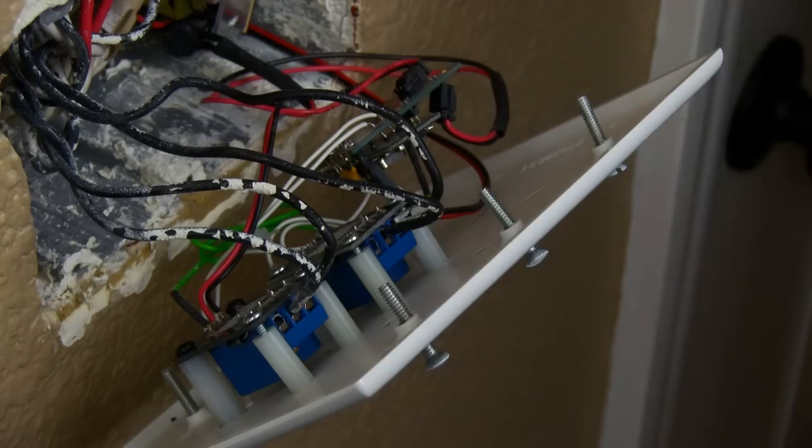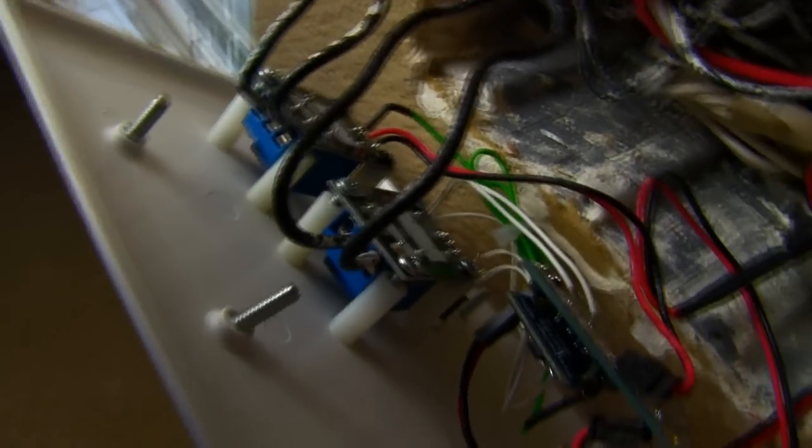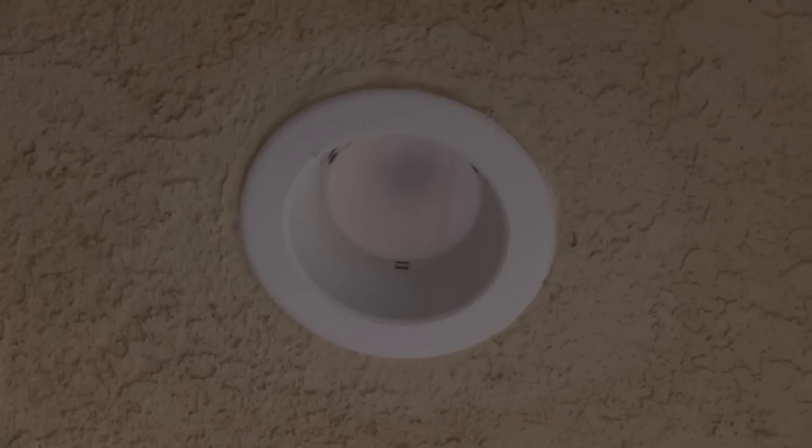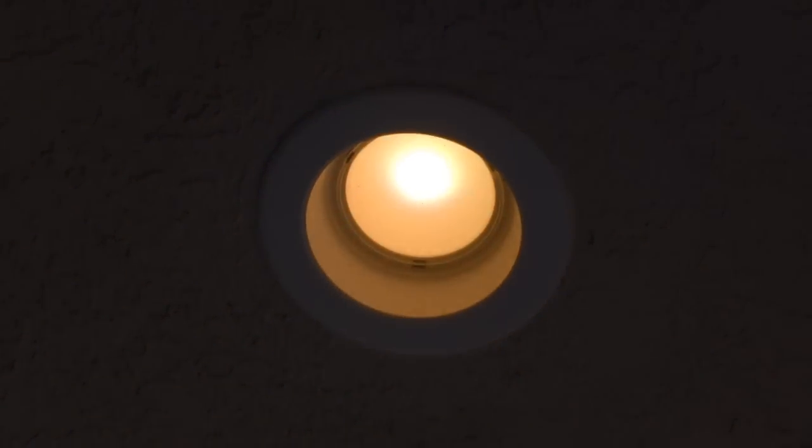Hey everyone, Kevin from Parallax. I'm here at my house with a few Parallax products that I've put into my wall outlet. With this setup I have full control of my indoor and outdoor lighting. Coupled with the sensors I've placed outside, I'm able to automate my lighting while monitoring the outside temperature.